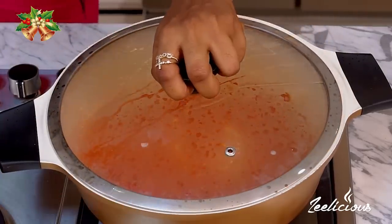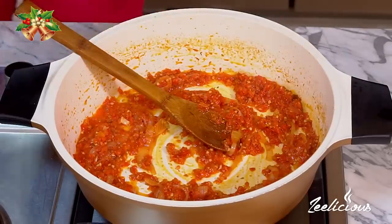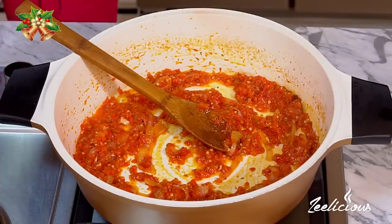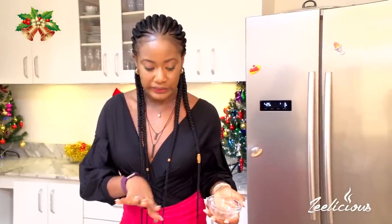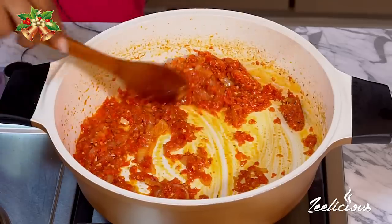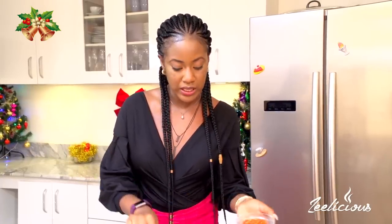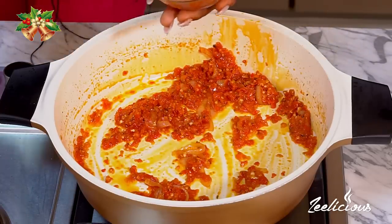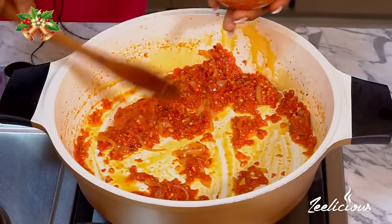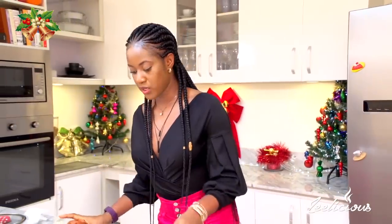The sauce is perfectly fried now — frying it helps amplify the flavor. In my mind the sauce is a bit much for the quantity of asun I have, so to be safe I'm going to take out a little bit first and see, making sure I keep all the onions in there.